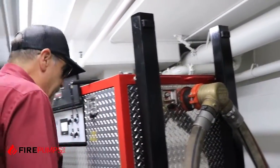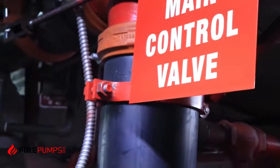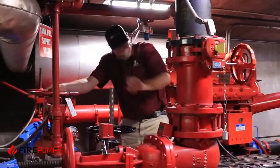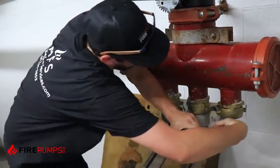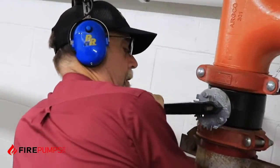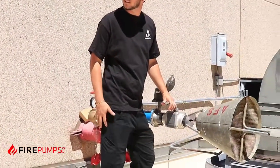This is a standard setup that we do, and today we're going to demonstrate exactly how this pump system works. We're getting ready to do a 500 gallon roof flow. We're going to go ahead and start the flow right now.